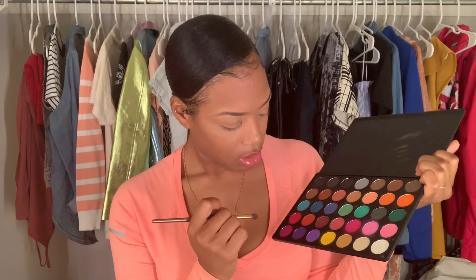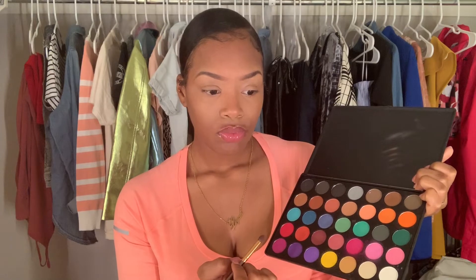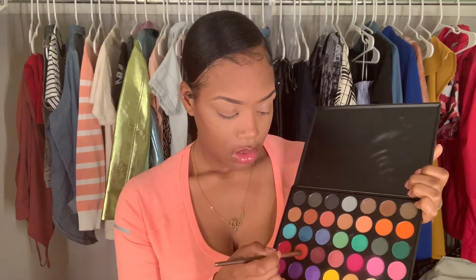I'm going to use this color right here, just a little bit.